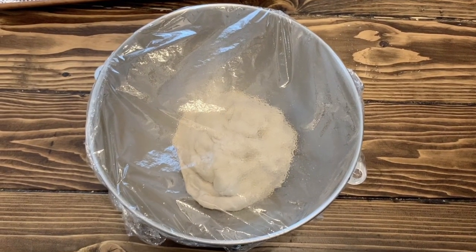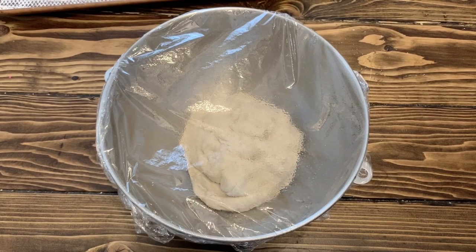So now we're going to let it sit in this bowl and let the yeast and the dough rise for 30 minutes.